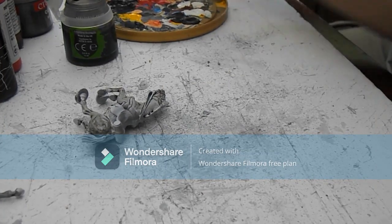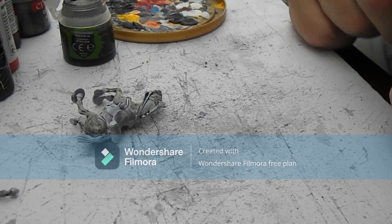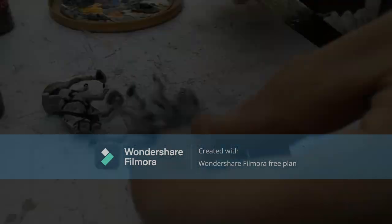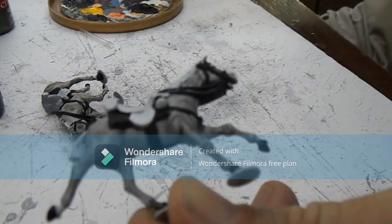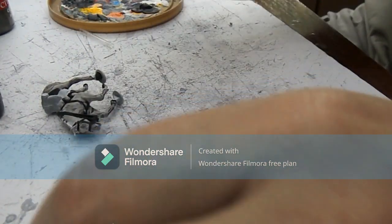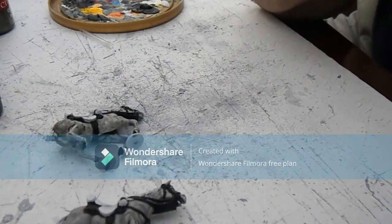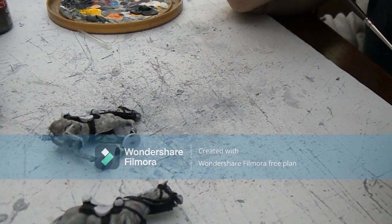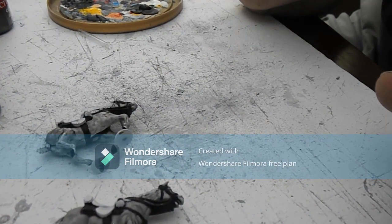I'll clean my brush off. Next job is to paint the saddle and the cloth, tackle and everything. So, here we are — that's obviously with all the black now done. You can see we've got the saddle cloth, the tackle, and obviously the hooves — just turned them black. Now, normally with grey horses I would do a black mane and a black tail, but for these I'm going to mix it up a little bit and give them a grey mane — one a little bit lighter grey, one a little bit darker grey, because they're for the command base so they're going to stand out a little bit.